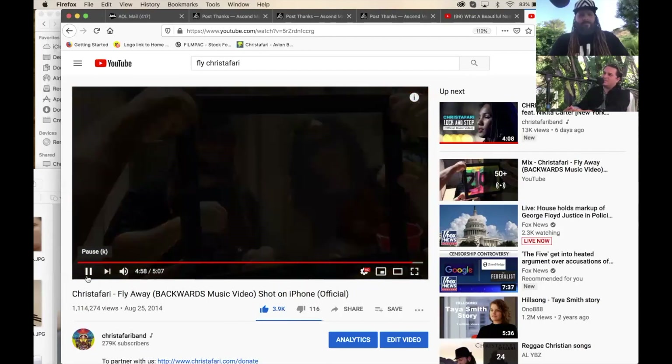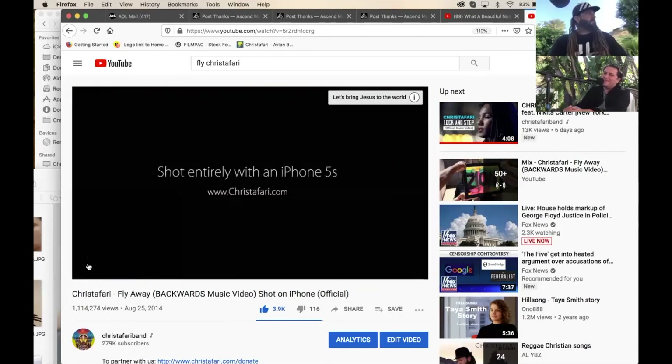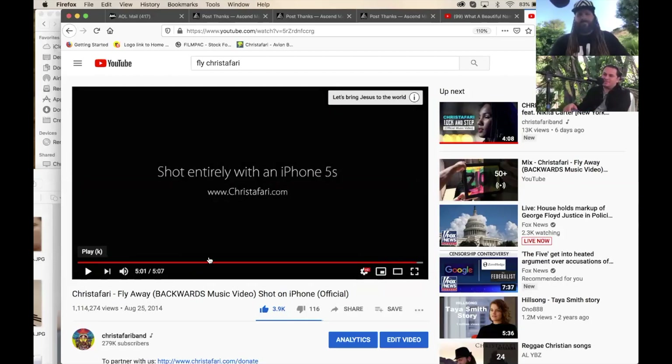That video was shot on iPhone 5S with no additional apps — just the built-in camera on the iPhone. We're going to get into what those apps are, but it was a 5S at the time. Chances are your camera is already ten times better than what we were working with. I'm going to go to some more slides.